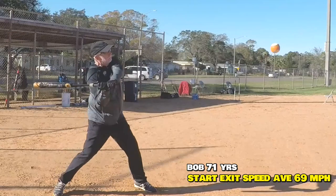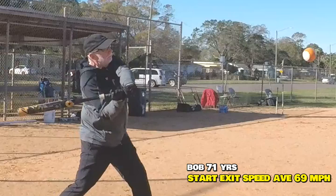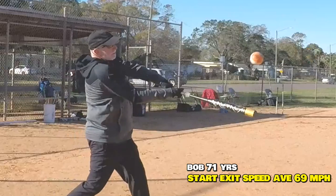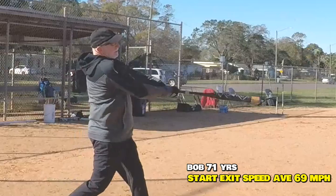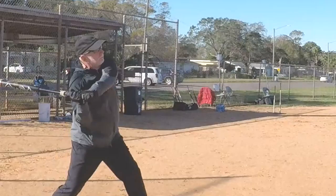Bob here has got a nice, graceful pre-swing motion, but he still has the bat head drop. So why does it drop? Because when he throws his hand, watch the knob come up — then watch the hands dive back down. It's not a straight line swing. The hands should go A to B, straight line, throwing that axe snap to the point of impact. That's something that Bob didn't do.